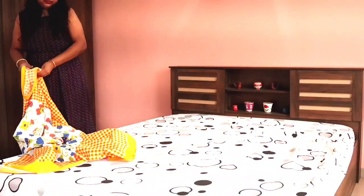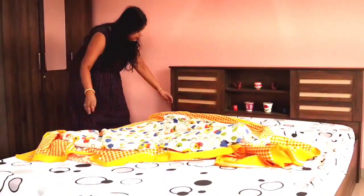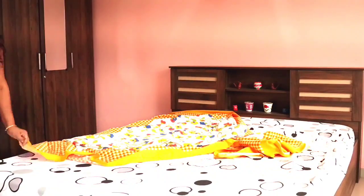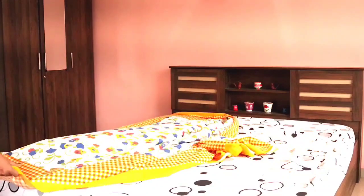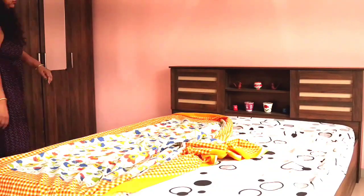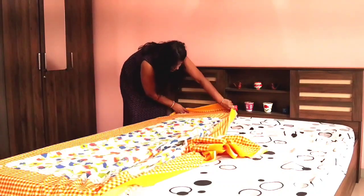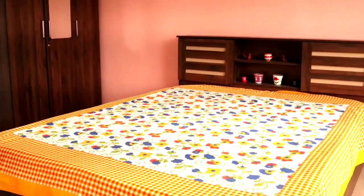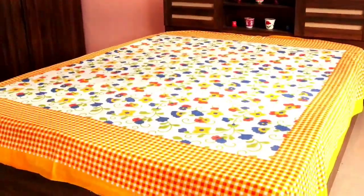Now we will arrange our bed. First of all, I will put a good bed sheet on the bed. This bed sheet is 100% pure cotton, I have ordered it from Flipkart. I have made a combination of yellow and white because yellow is very vibrant — it represents the sun and gives a calm look. When I have arranged the bed, it will automatically finish the look. Look at how good it looks.